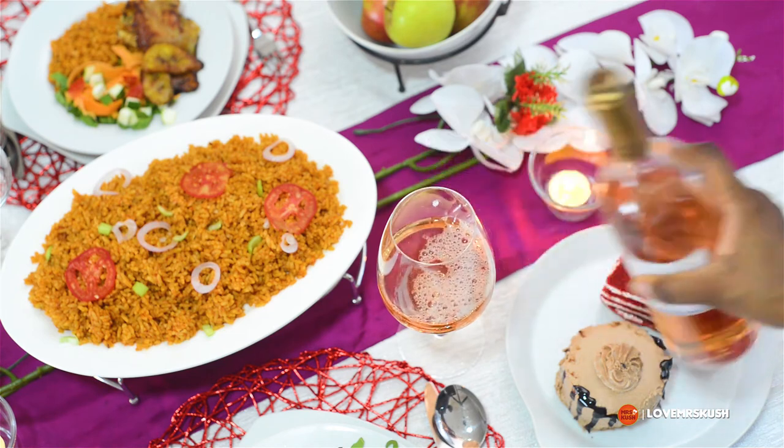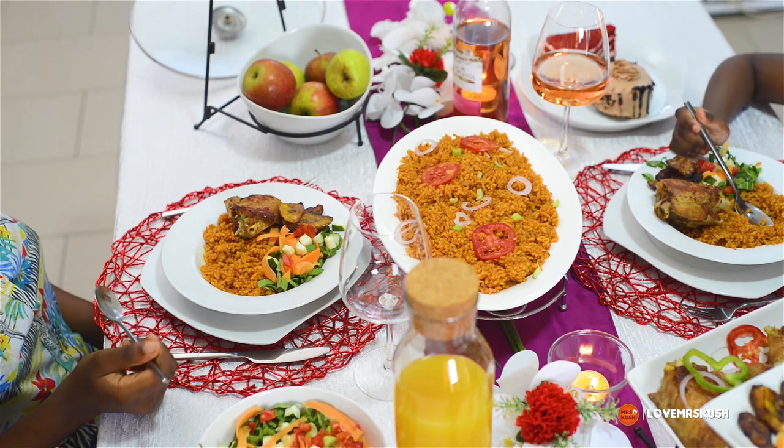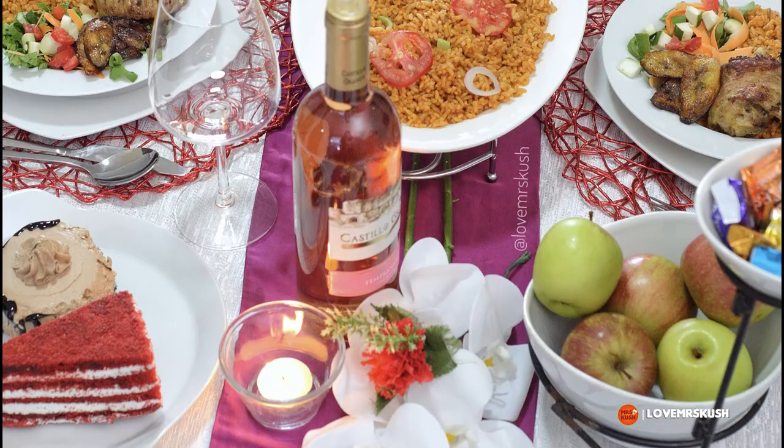Everybody's happy! This is a lovely way to enjoy Valentine's Day. These are my two Valentines — my children — they're the ones that finished all the food. It was such a lovely video to make. I hope you try this for your Val's Day. Thanks for watching, bye!